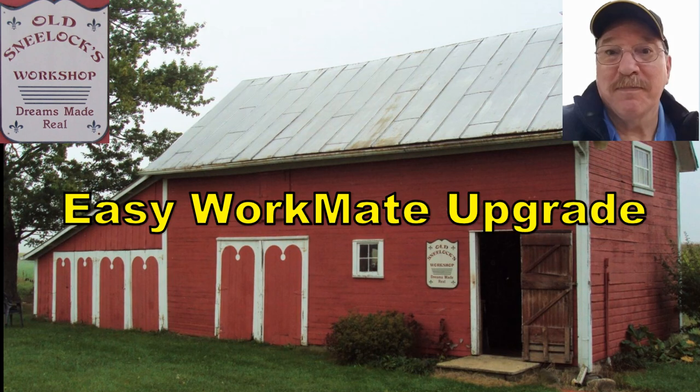Hi, I'm Old Sneelock. Welcome to another episode of Old Sneelock's Workshop. I'm going to talk today about a thing that I made for my Workmates. Workmates are nice tools. They let you have a bench that folds up and can go in the trunk of a car. You can set it up pretty much anywhere. It has a nice clamp top on it and it's very nice.